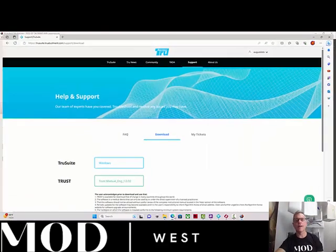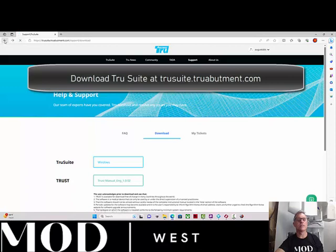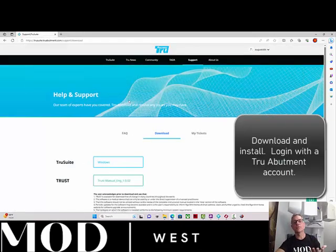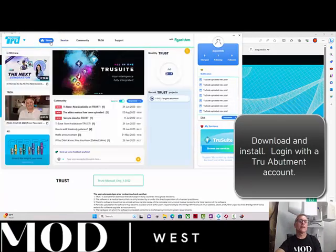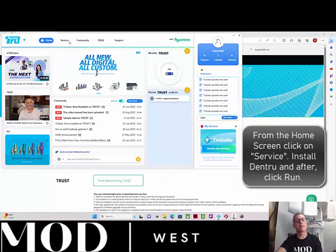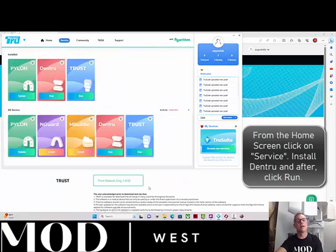You can go to truesuite.trueabutment.com — I'll post that link — and download the TruSuite line of software. After you've installed it, set up an account and log in. You should have a home screen, and if you click on Services, you'll get a list of modules you can download for free. Go ahead and download and install Dentru, then hit Run.